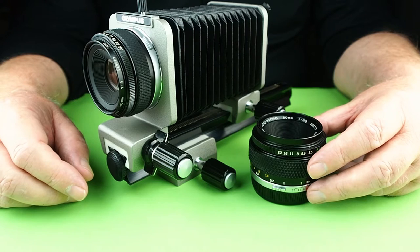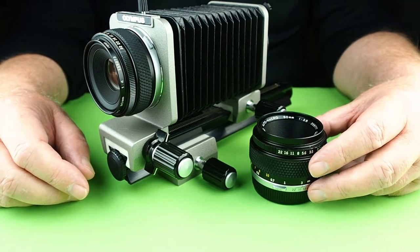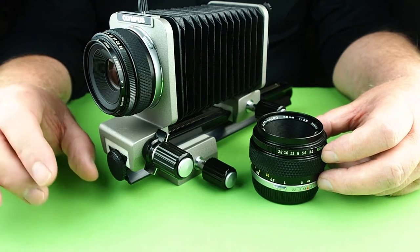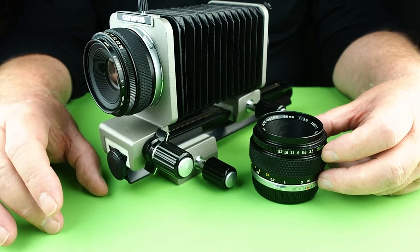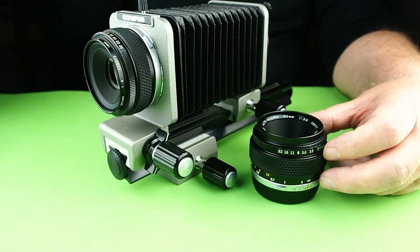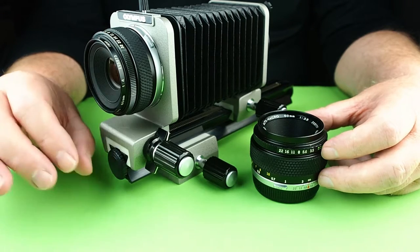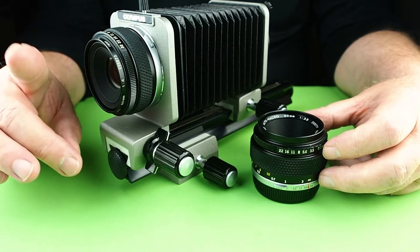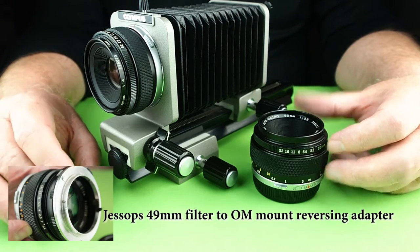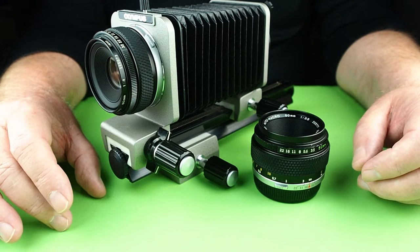G'day and welcome to Oli 35mm, user-based quasi-empirical cheap and cheerful videos on Olympus Zuiko branded 35mm lenses. Today I'm talking about the OM series macro photo group lenses and accessories, because you really can't have macro lenses without some of these accessories. I'll be giving you genuine Olympus accessories, all bar one. The macro photo group started in 1973 when the Olympus OM series started with the OM1.